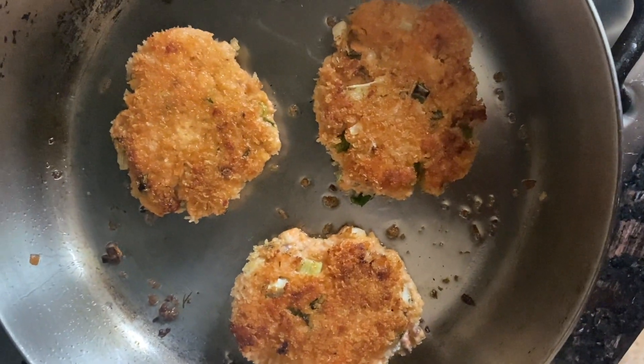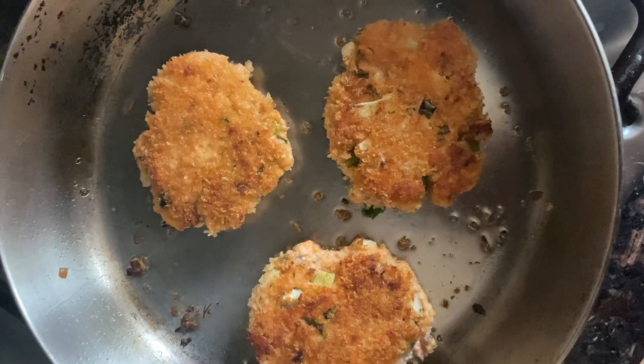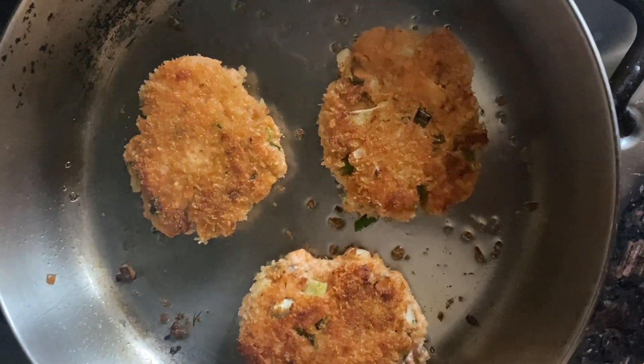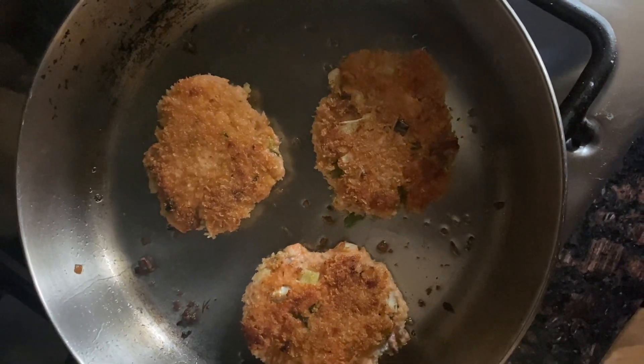I have my salmon cake cooking in the pan. I added about three tablespoons of extra virgin olive oil. Once they finish, I will come back.